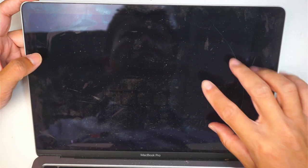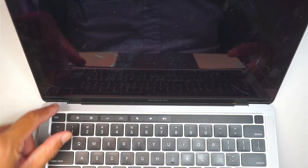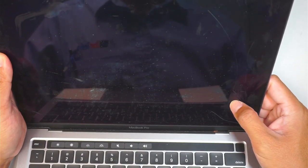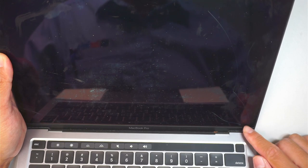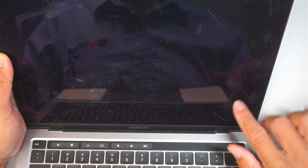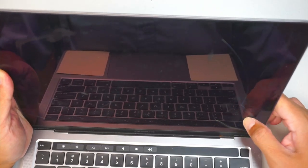Hi, welcome, Simon here. In this video I'm going to walk you through step by step on how to do a screen replacement on a MacBook Pro. The screen is entirely black — the computer is on, the touch bar sensor is lit up. There was an impact point at the bottom right corner which shattered the screen, causing it to turn entirely black.